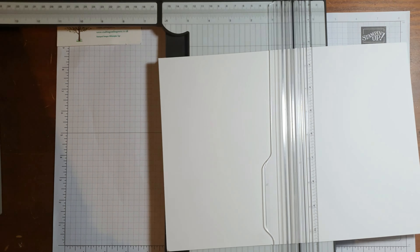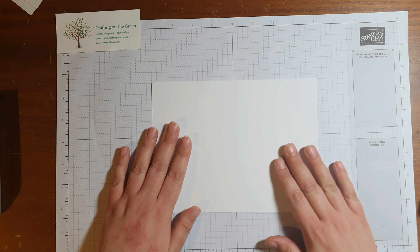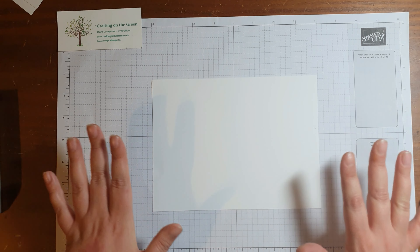So we'll cut it to six by eight. You can almost get two out of one sheet, but the second one will be a bit smaller. Out of the whole project you can use that on something else. So what we want to do is just stamp our scene on here.